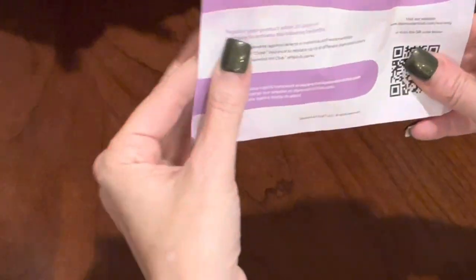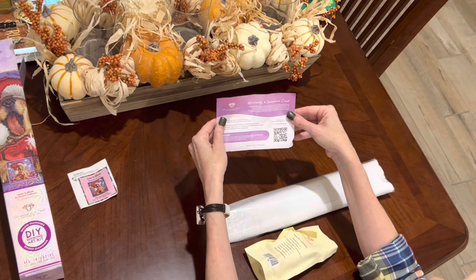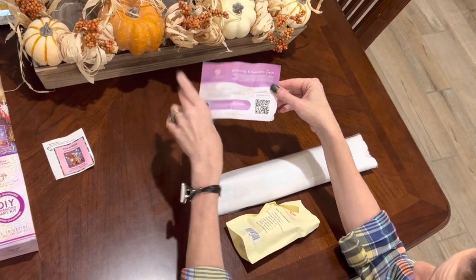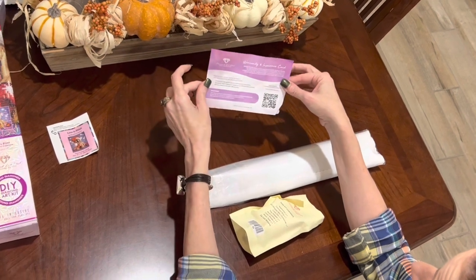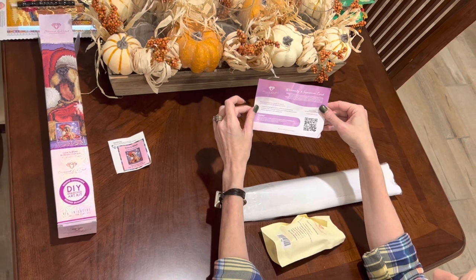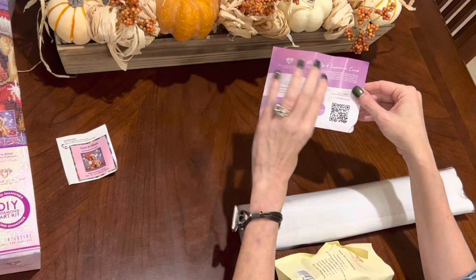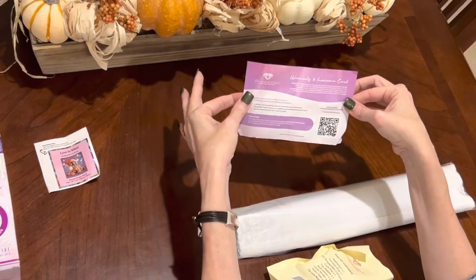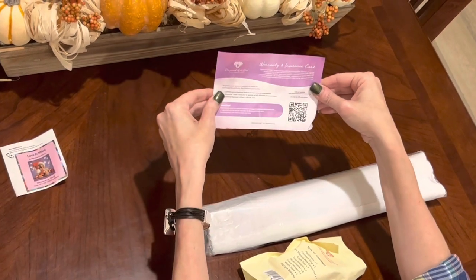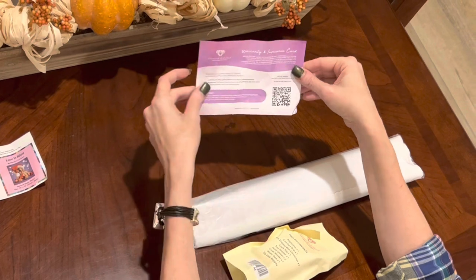This is a little bit different when you purchase from Hobby Lobby or a retailer selling Diamond Art Club. This is a warranty and insurance card with a QR code to get to the website. You register your product within 30 days of purchase to activate the lifetime warranty against defects — so you do get the warranty if you purchase from an authorized Diamond Art Club retailer.